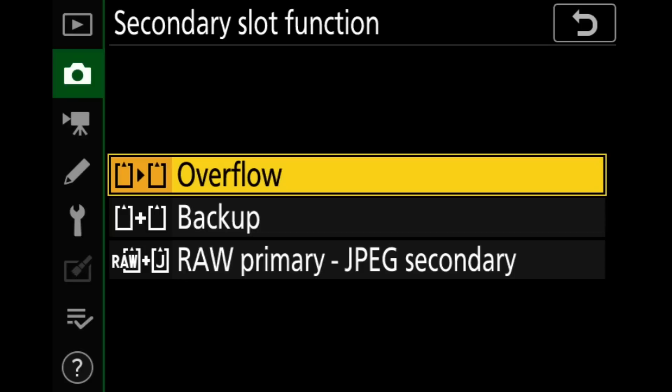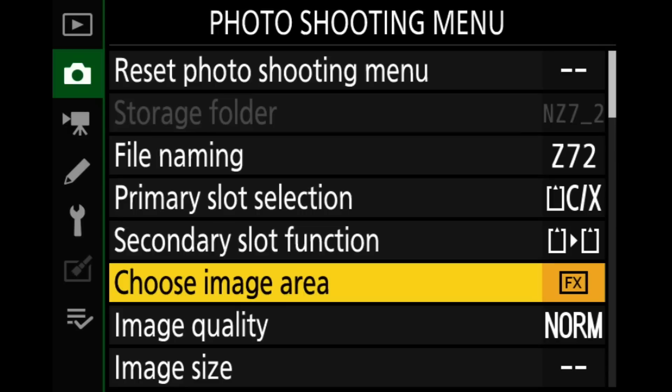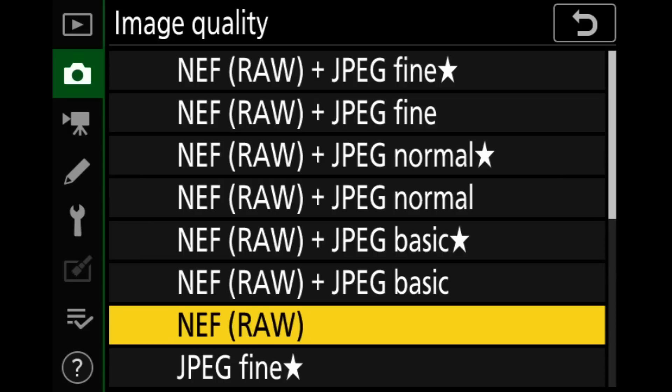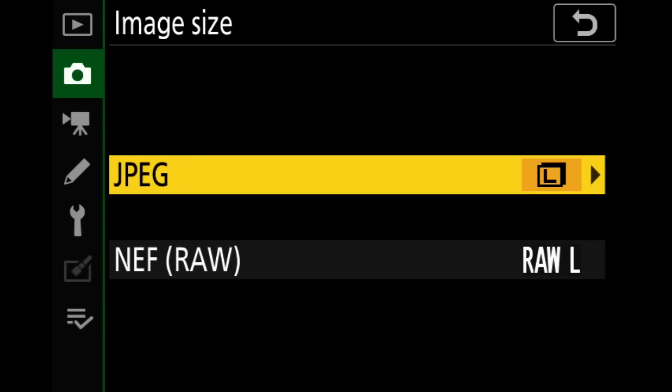Primary slot selection — I'm going to use a CFexpress card. Secondary slot is set to overflow, which is how I usually do it. I shoot wildlife, some landscapes, some macros — and with those types of photos I don't really need to worry about a backup because I've never once had a deer sue me because his portrait session didn't turn out. So overflow it is. Image area is FX — I leave this on full frame. Image quality: I want just straight RAW, so that's NEF raw. I'm not going to bring JPEGs along for the ride — I can make JPEGs later if I want.